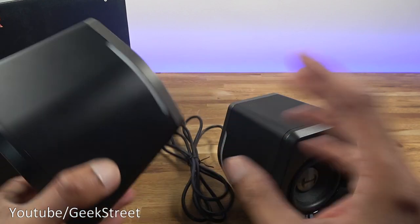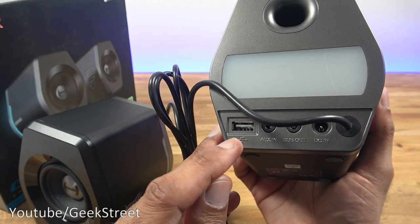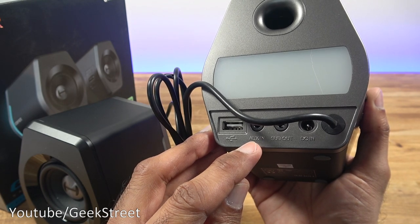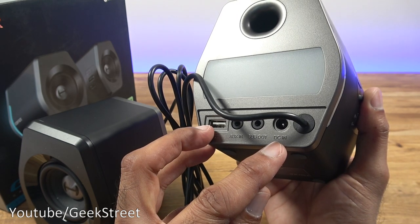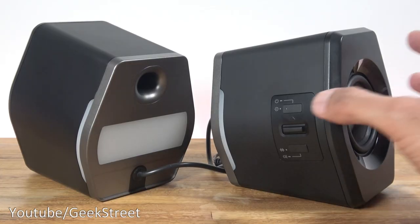Underneath there are four rubber pads. On the back you've got a USB connection point for your PC, an aux-in for PC or phone, a sub-out for connecting an optional subwoofer, and a DC-in for power. These speakers require power — they won't run standalone.